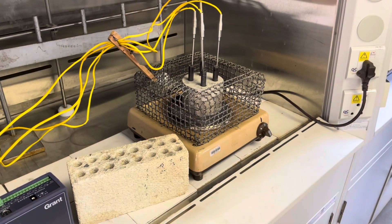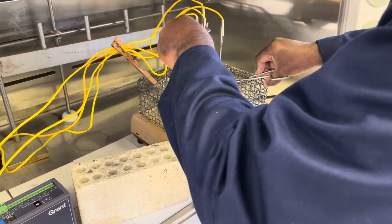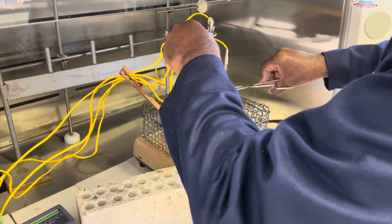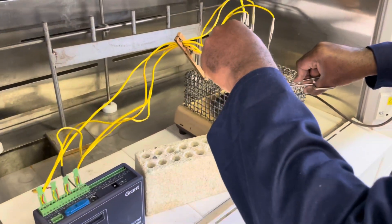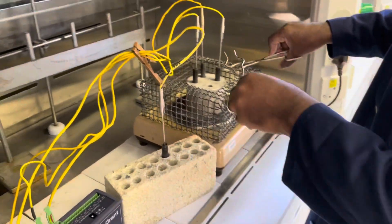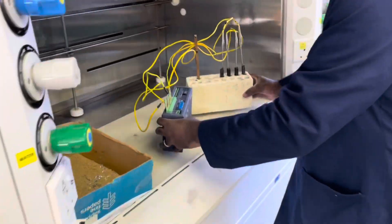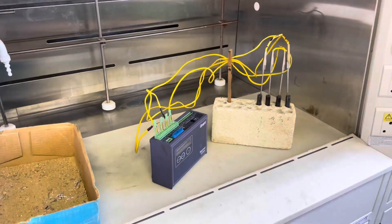Thereafter you will remove the steel test tubes from the heating source using tongs — be extremely careful since everything at this stage will be extremely hot. Place your steel test tubes in the cooling rack. You may move your data logger and cooling rack to a different fume hood to collect the data.